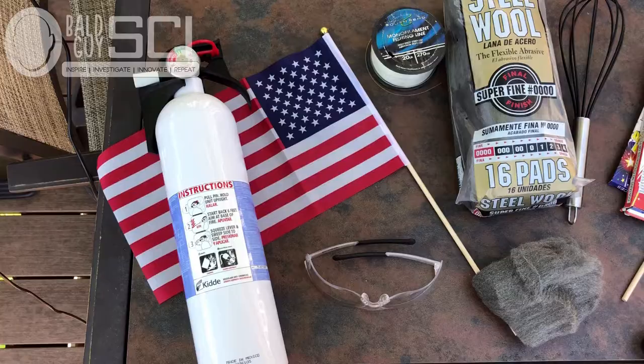Besides this whisk, there are a few other things you're going to need to make this work. You can get most if not all these things from Amazon — I'll put a link in the description — but like I did, you can also go to your local hardware store. Pretty cheap, some of the stuff even from the dollar store. But before I go through the shopping list, let's take a quick look at how and why this works.